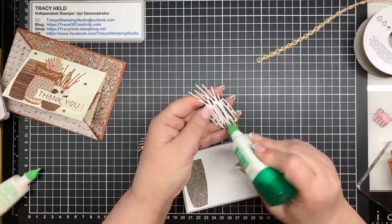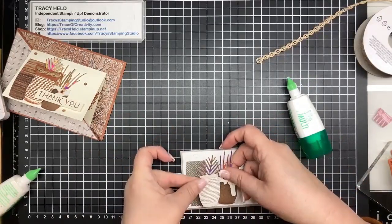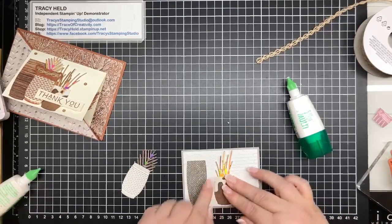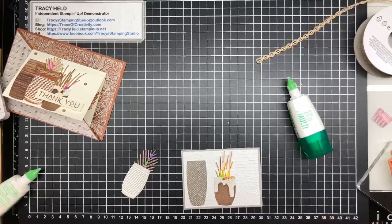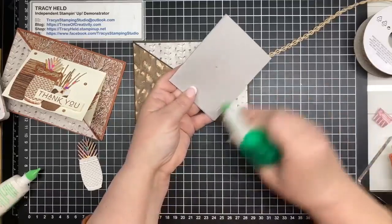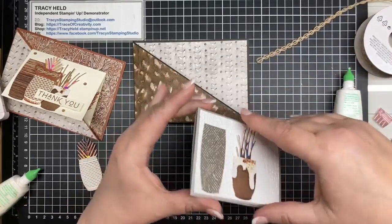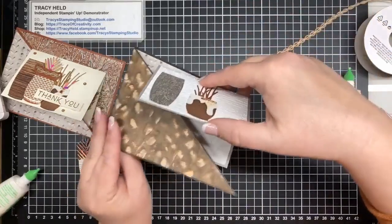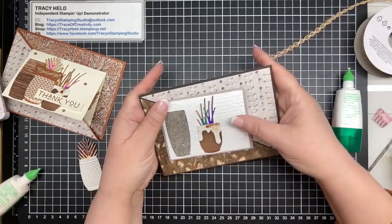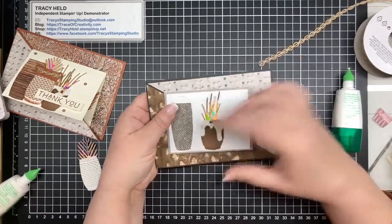I'm going to stick this little pot flat as well. Just roughly judge where you want it so that you're going to have the three sitting together. Before I put the stuff on dimensionals I'm going to stick this into my card. To stick it in I'm putting glue on the back, and you just need to roughly eyeball where you want it to sit. I line it up so that it's sitting against the edge of the card - you can have it as high or as low as you want. I want that to go a little bit lower so that it's kind of centered top and bottom.